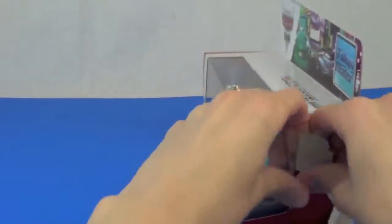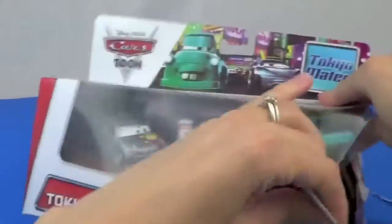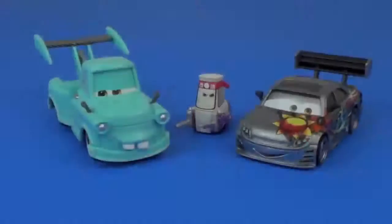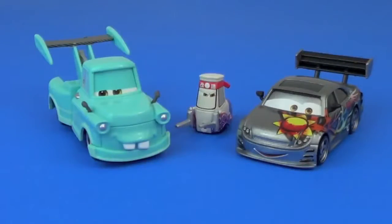Oh, this one's hard to open. Come on, get out of here, guys. There we go. This 3-pack includes Tokyo Mater, Manji, and Tekki.